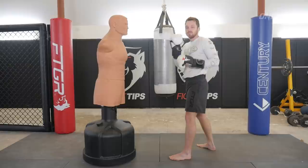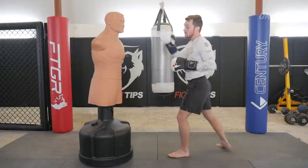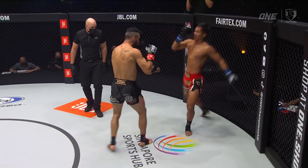From here, Super Bond counters with his signature rear roundhouse kick to the body. Now Super Bond fires off another one — this is the second rear roundhouse kick in a row that hits the body. Giorgio responds with a very common counter, coming back with a one-two after hitting that three-point block.